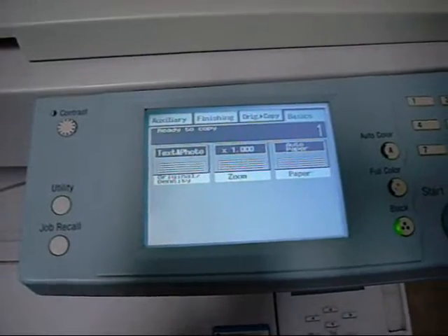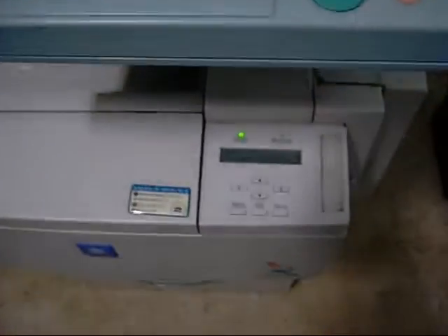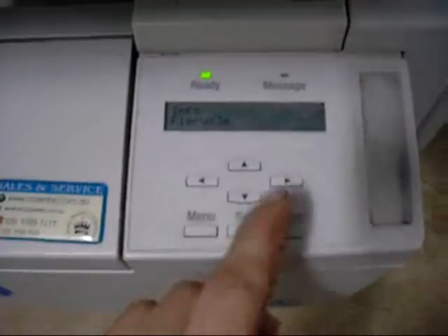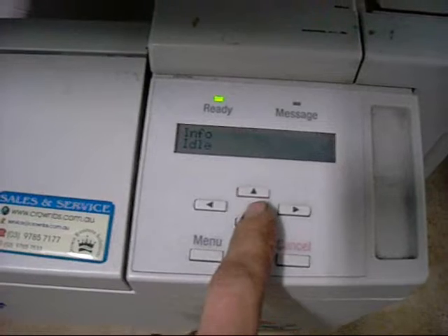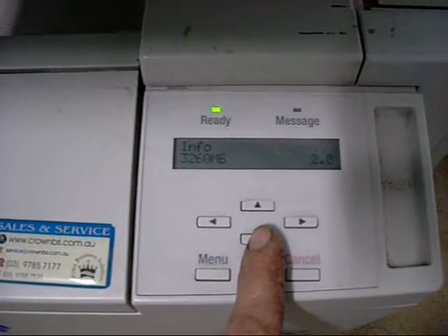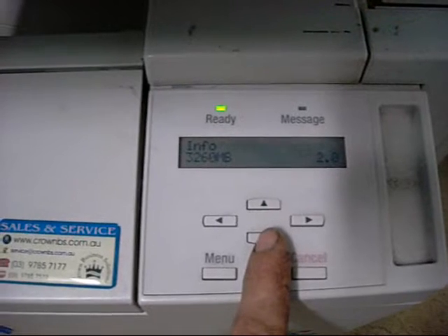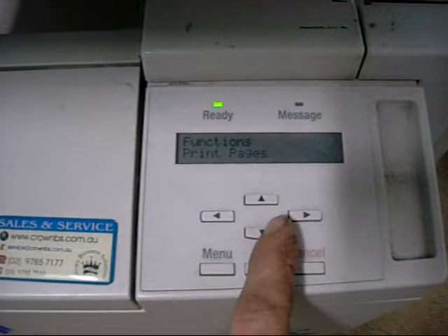The camera ran out of battery but got it all working again. We've done the boot-up cycle and the Fiery server is working. Available hard drive space — I think it has about an 8GB hard drive on it and I've still got a bit of space there.